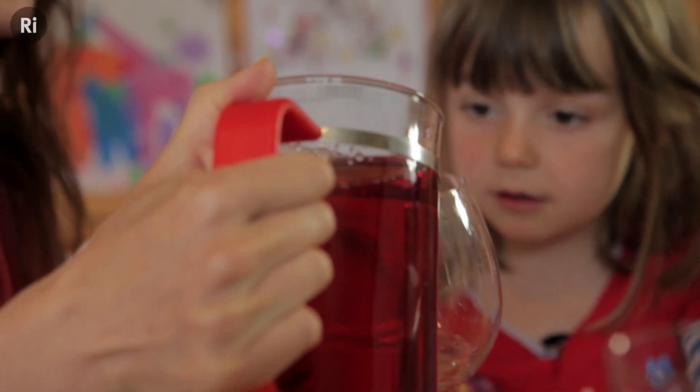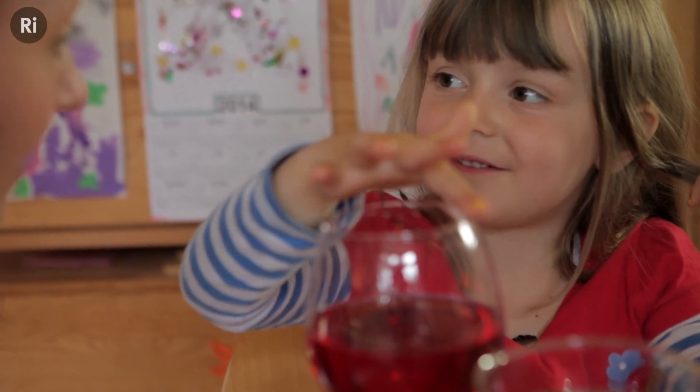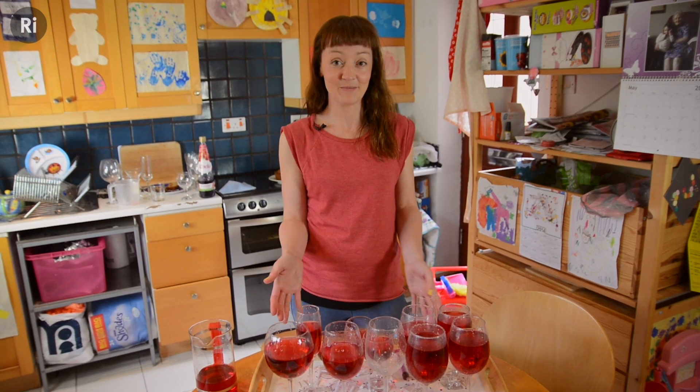Putting fluid in the glass also makes it vibrate in a different way, and the more fluid there is in a glass, the lower the pitch of the note. With enough glasses and a little bit of practice, you might be able to do something like this.